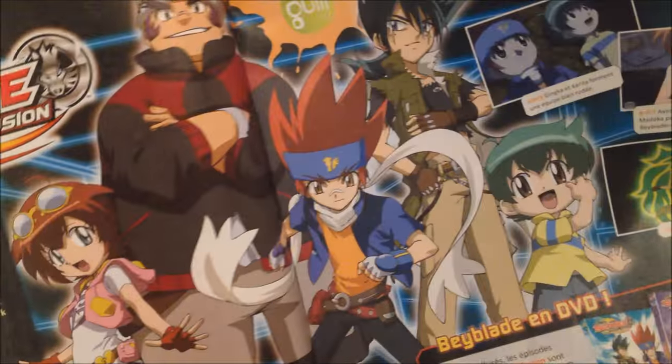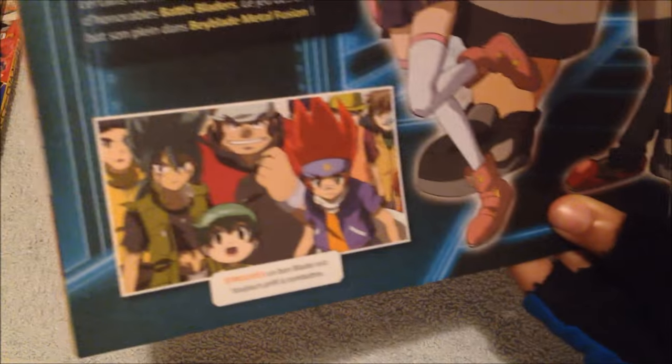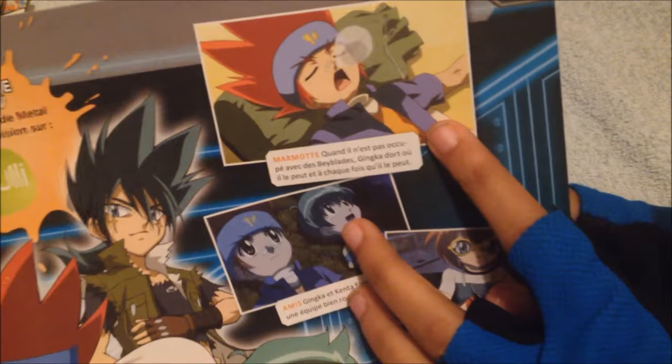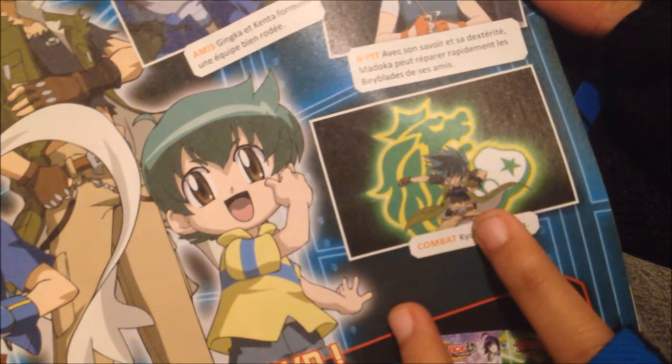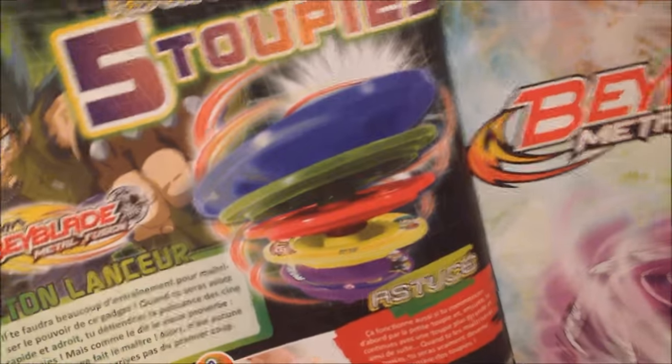Then you have the heroes of the cast of Beyblade Metal Fusion, with the story and everything. There's Ginga snoring over there — Ginga and Kenta. Madoka fixing Beyblades. And Kiyoya unleashing King Lion Gare Kiel Force Wall, whatever. And the five toy tops that are included in this magazine, which I did not get — but who cares.